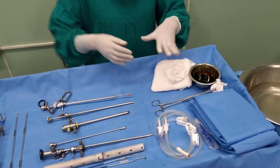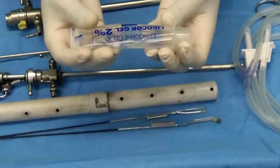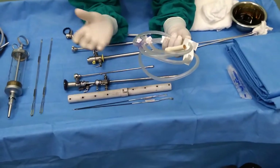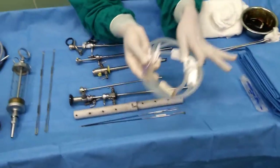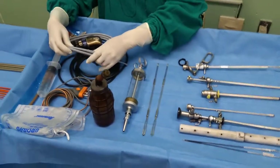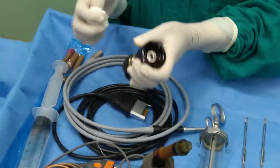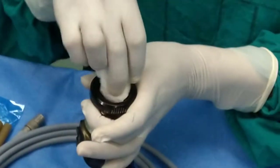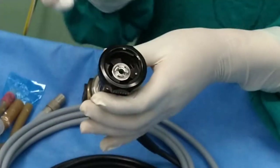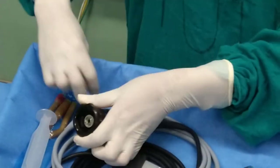Similarly, we need this jelly — this is 2% lignocaine gel which is used for lubrication. This one is an irrigation inflow tube, as during the procedure we need continuous irrigation. We also need a light cable and camera cord for visualization, and we must make them dry properly before starting the procedure. If there is even a single drop of water, it might obstruct visualization, so we need to dry it properly and clean this part as well.